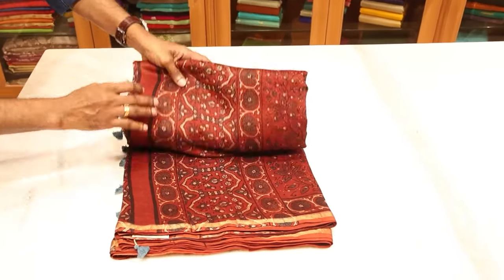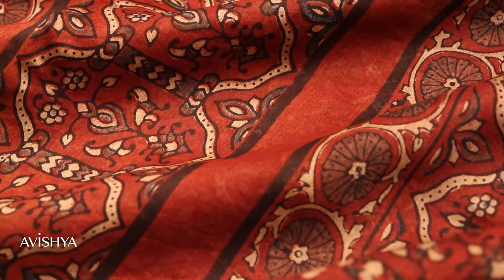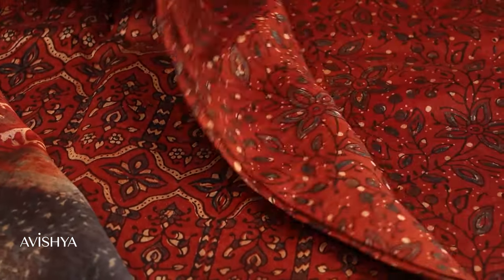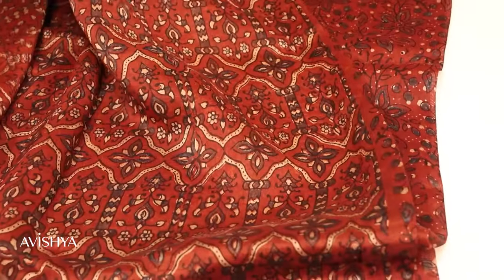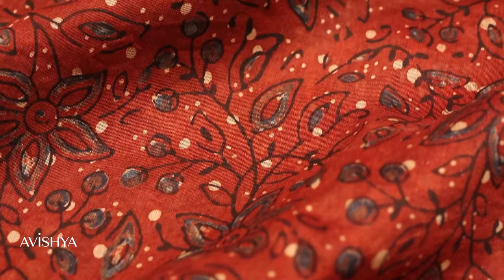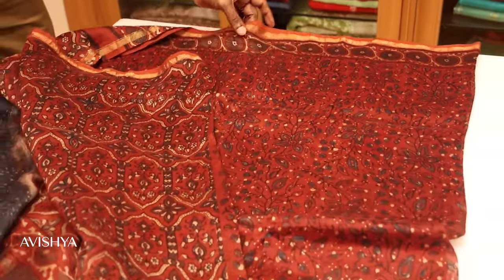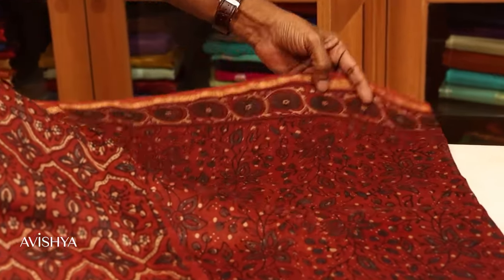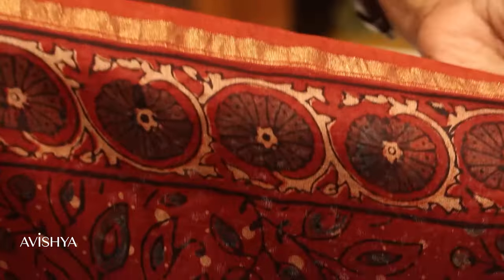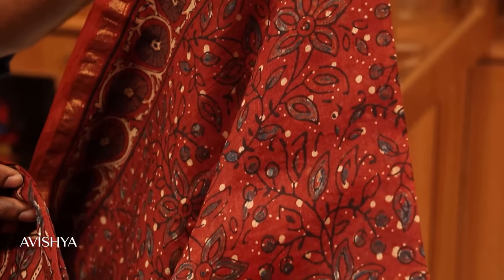Take a look at this red Ajarak printed sari. Gorgeous pallu — you can see lovely patterns. All the patterns in Ajarak are geometric. You have a lovely, beautiful blouse which goes along with the sari. The body is again very lovely floral patterns with a beautiful blue dye going through it. Ajarak is made from natural dyes — vegetable dyes, mineral dyes or indigo — and they give a very characteristic look. This sari is made from silk cotton and the borders have a lovely tissue sari finish, both the top and the bottom. It will look gorgeous — very light and very comfortable, with a very distinctive look.